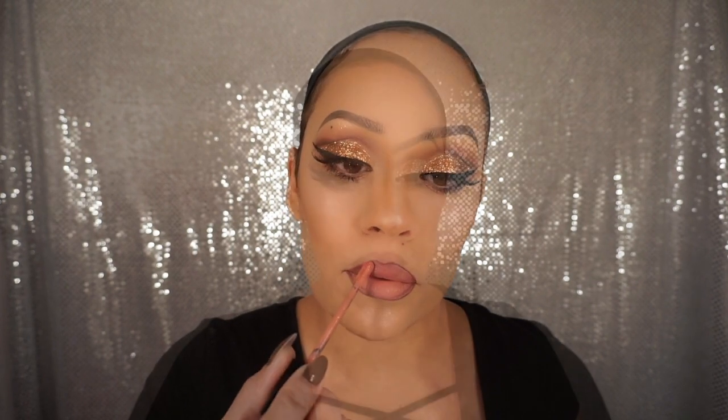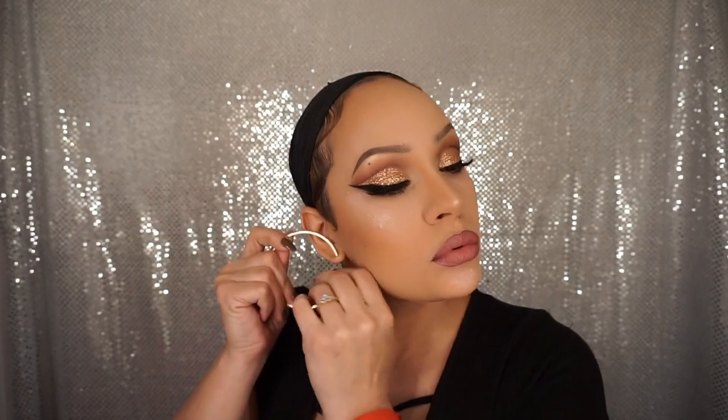And that is it — the look is complete! I hope you guys enjoy this dramatic Thanksgiving glam makeup look. I hope you have a wonderful Thanksgiving, and thank you for watching guys. Bye bye!